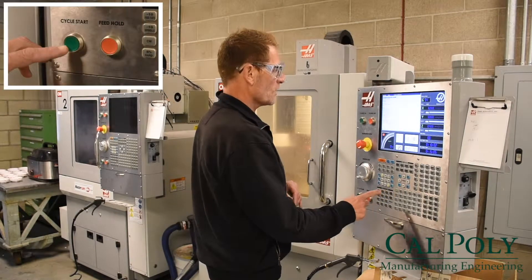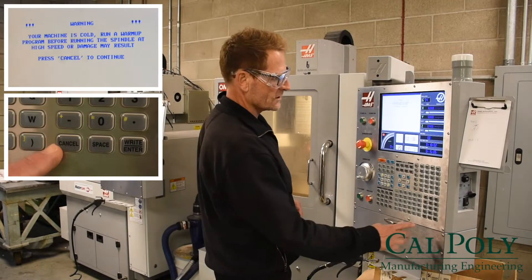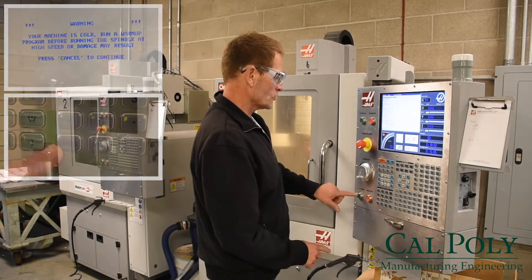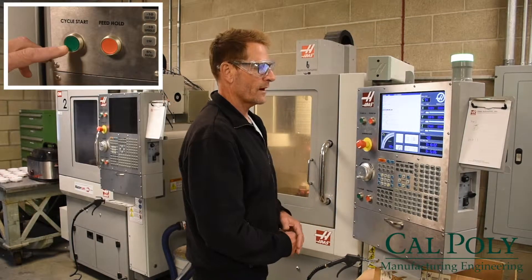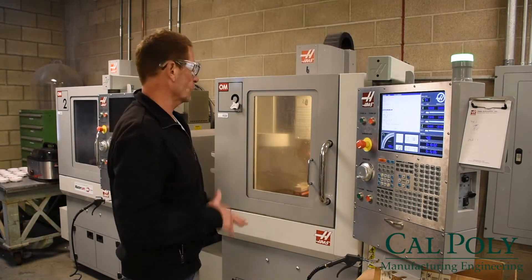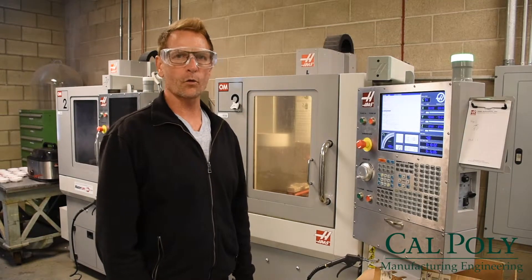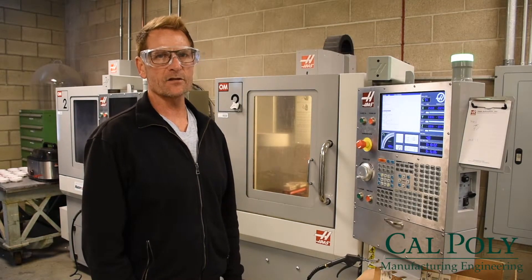Now when I go to start that program it's going to say press cancel to continue, and then I can start the program. That's going to slowly move around the table and spindle so that it goes through and lubricates all of the working and moving parts. And that's how it's done.